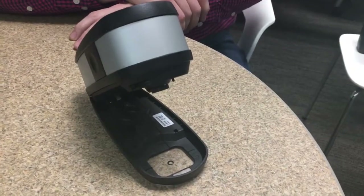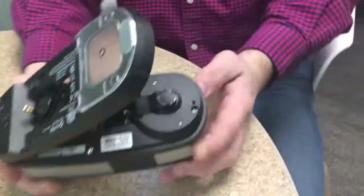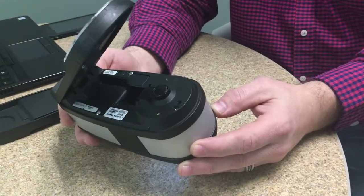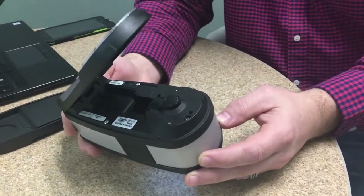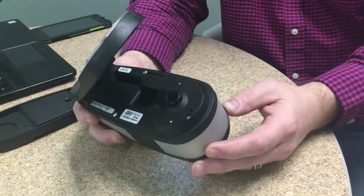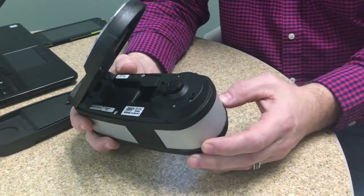Scott Herrick from X-Rite Pantone walks us through the polarizer switch. The X-Act instrument is the first instrument on the market that actually does the full M1, M0, M2, and M3. They just added a new feature through a firmware update done in the last couple of months that will give a simultaneous M0, M1, M2, and M3, all in one reading.